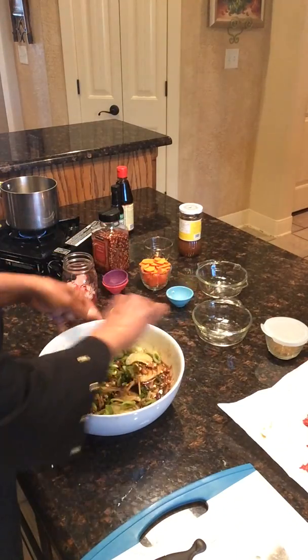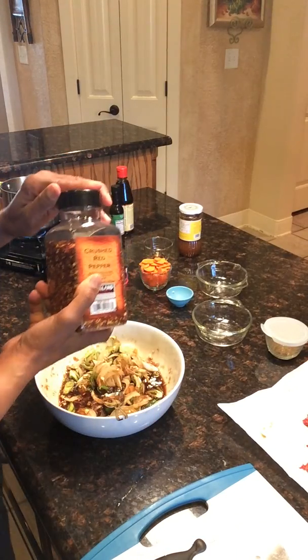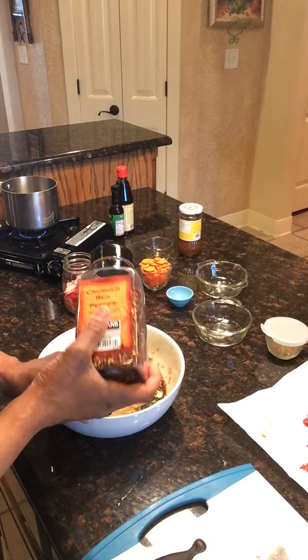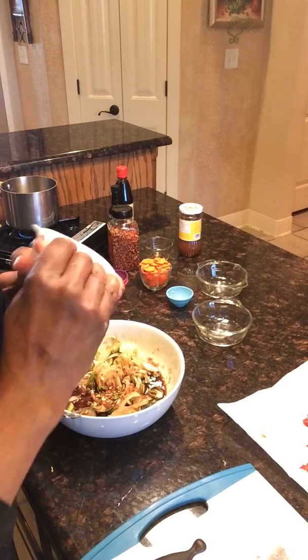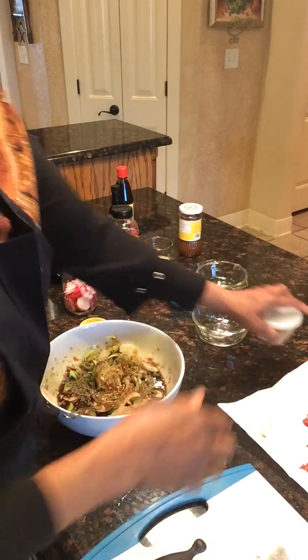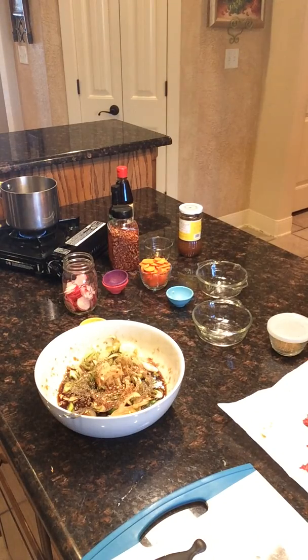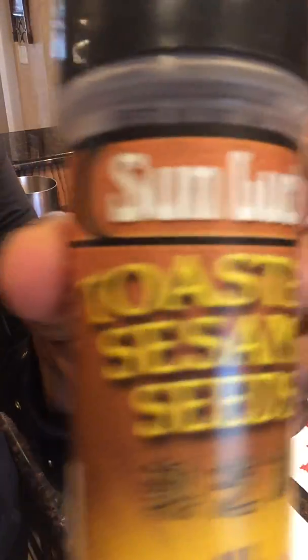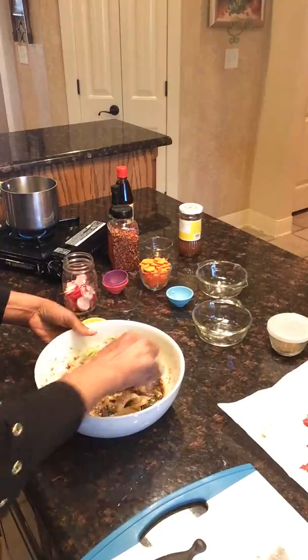Then you need some green onions, thinly sliced as well. I'm telling you, this is already smelling so good. Then we'll add our red pepper flakes — we only need about half a teaspoon. We also want to put a little black pepper in here as well, about a good teaspoon. We're not using any salt because the soy sauce is pretty salty. I do also want to add some sesame seeds — these are toasted sesame seeds, we only need about a teaspoon.